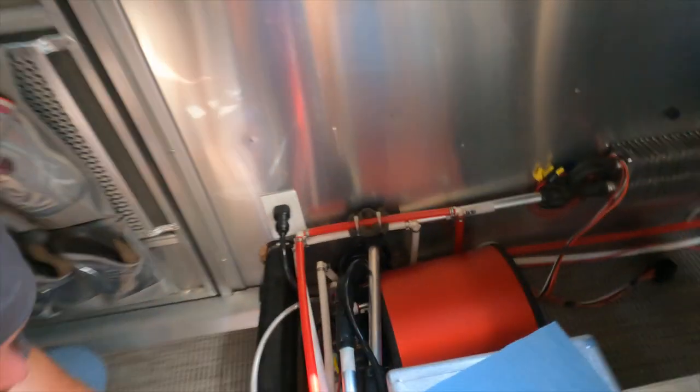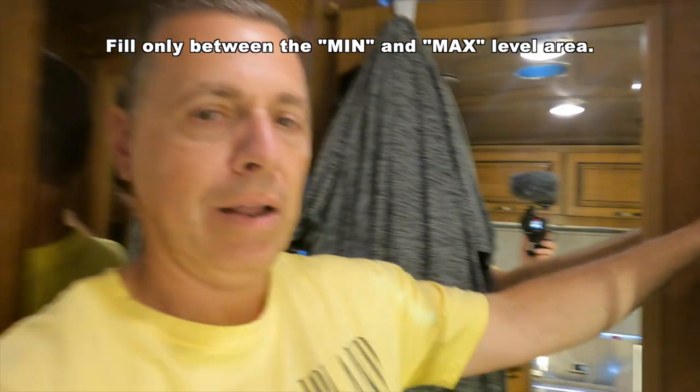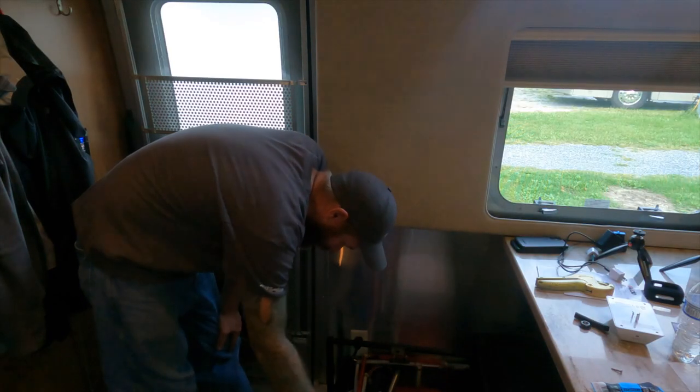Now we've turned the water back on, making sure there are no leaks. We want to get this glycol back in the system. There was a little bit of glycol lost — that's normal when you take those lines off. Even with them pinched, you're going to lose some. We're filling this tank and then we're going to turn the system on and let it run through. That glycol should go down, filling in the gaps from the air, and then we're going to start bleeding the lines.